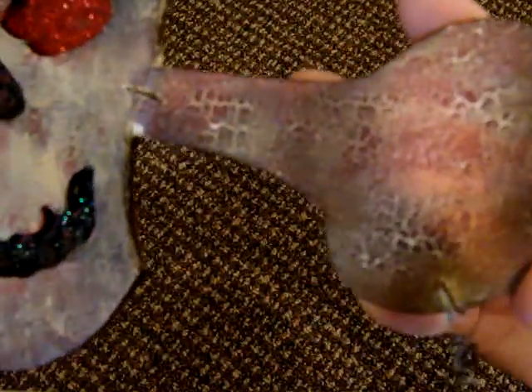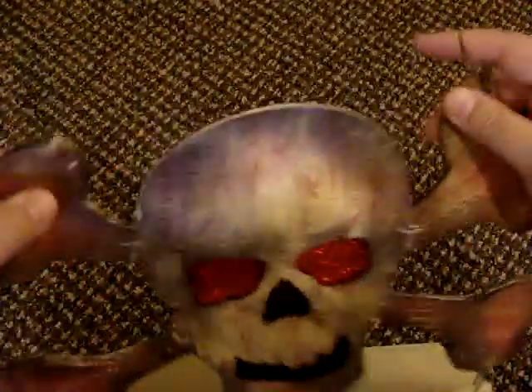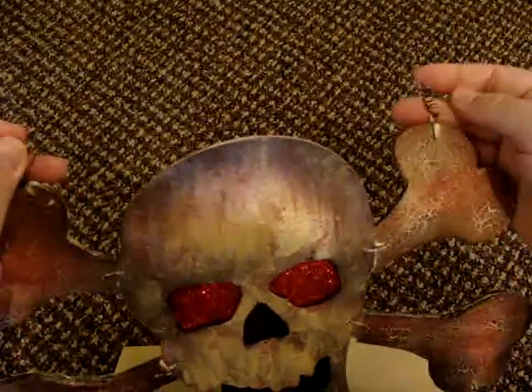So let me go ahead and bring this up close so you can see. You can see the crackle effect — it's real dry looking and aged. I just love it. And then there's a wire here that it hangs from, which is nice.